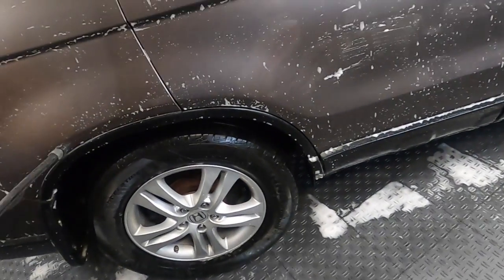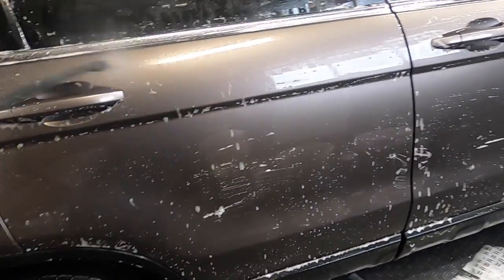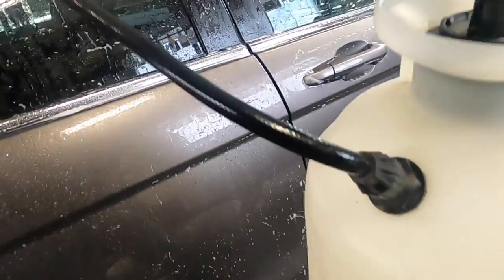Got the drying agent all ready to go. You can see what happens the second it hits the surface — it's almost like a rinse. It kind of just falls apart.